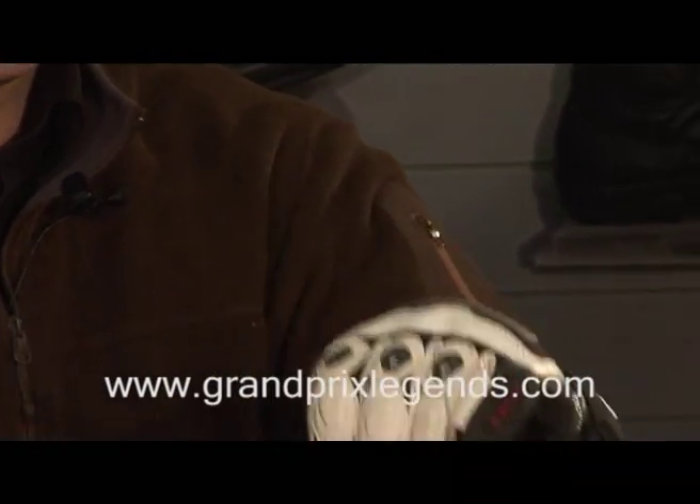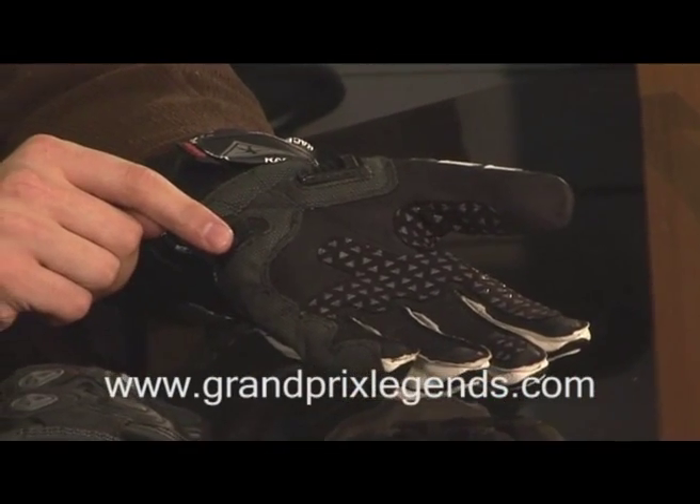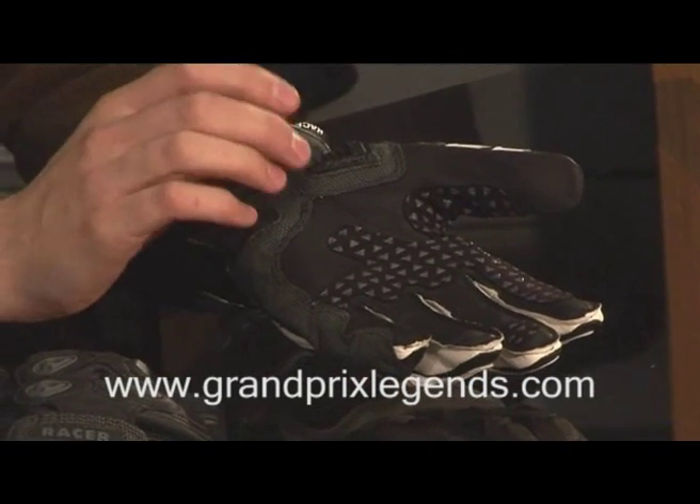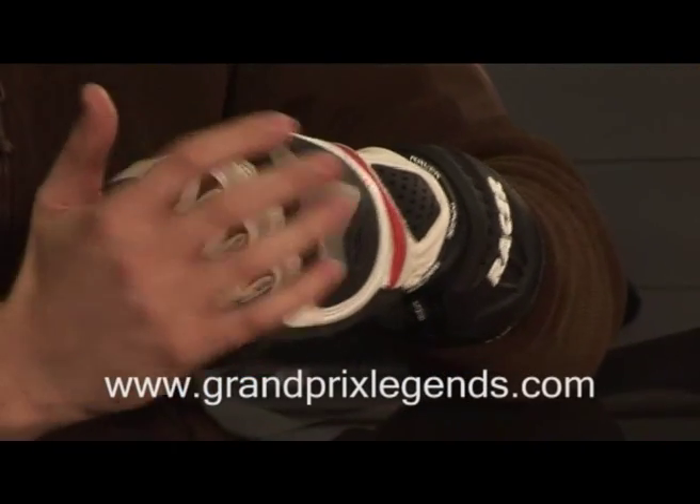The second innovation is the improvement in the NOx Gafoid protection system. The improvement means that there's less surface area, and therefore less friction when sliding on the road, so it slides considerably better than the old product.